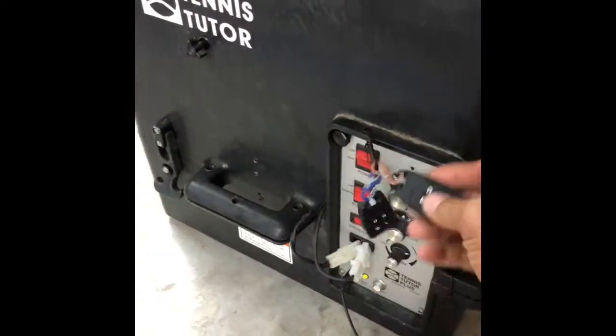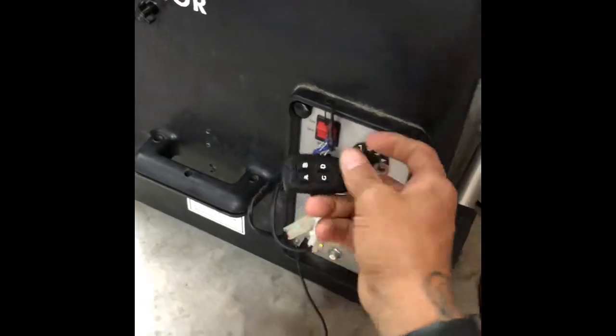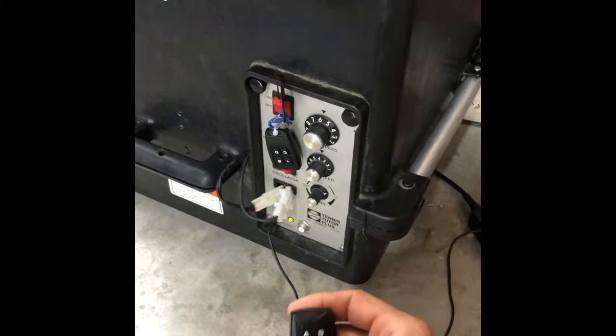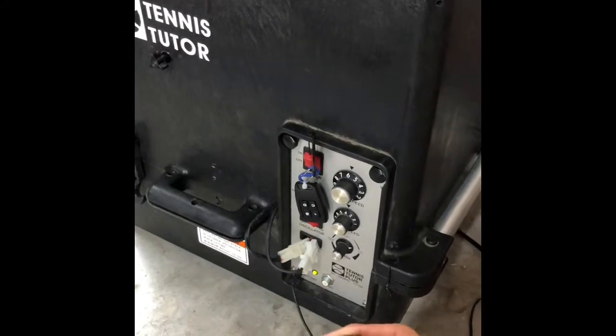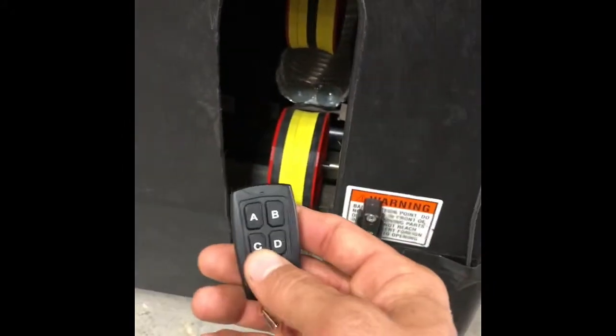I wanted to upgrade the tennis tutor to have remote control so I could turn it off from the other side of the court. Tennis Tutor charges like $400 and I got this done for like $15. I needed two channel relays — I'll link them in the description — but one of them I had to put in switching mode for the elevation because it has to switch polarity, so I put that on C and D.